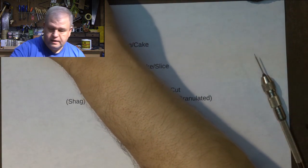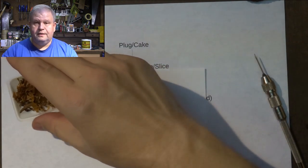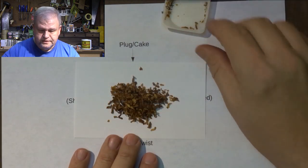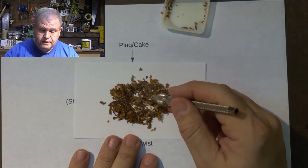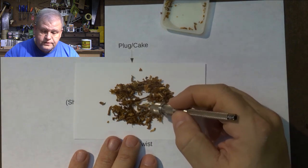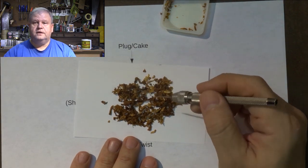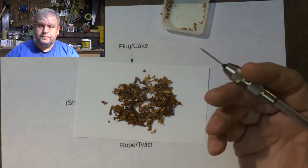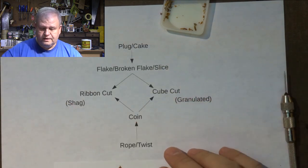I've got an example here of a mostly ribbon cut tobacco. I didn't have any pure ribbon to show you, but this is Cornell and Diehl Yorktown, and for the most part this is just a simple ribbon cut of Virginia tobaccos. You can see there's some finer and some thicker pieces — that's pretty standard. You'll also notice there's some small pieces in here; sometimes the ribbons get cross cut, so instead of getting long ribbons you'll get these short chopped-up pieces. But for packing purposes, it packs exactly the same.